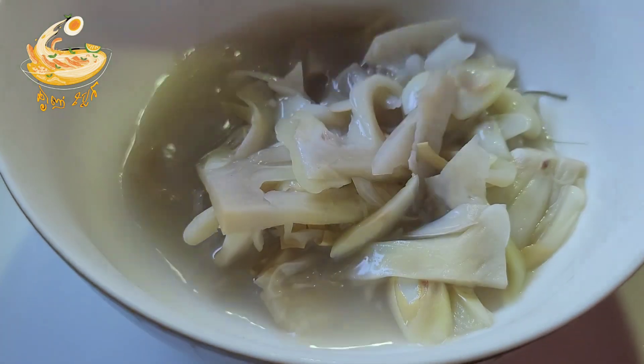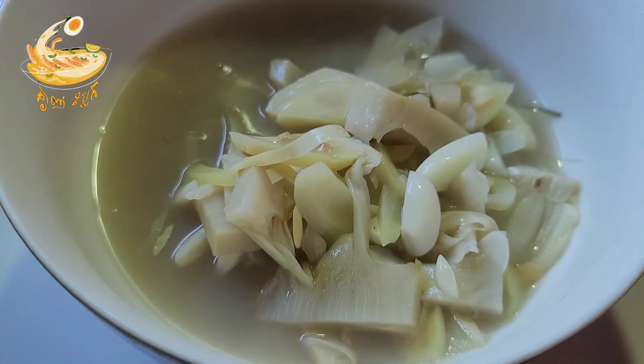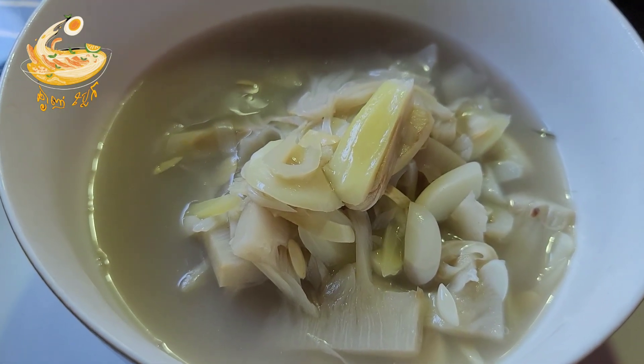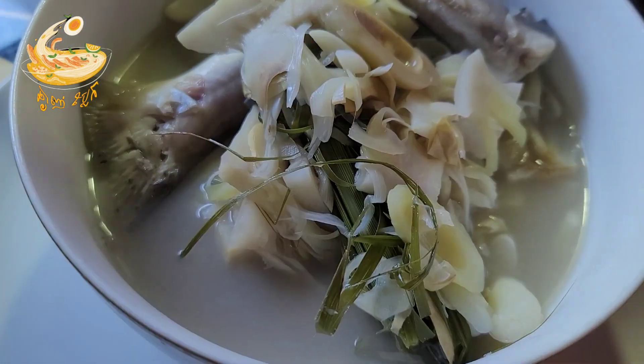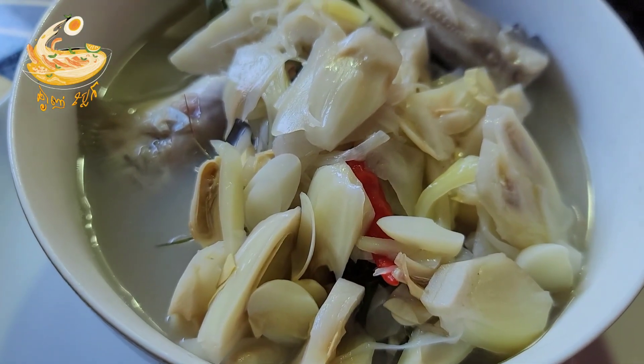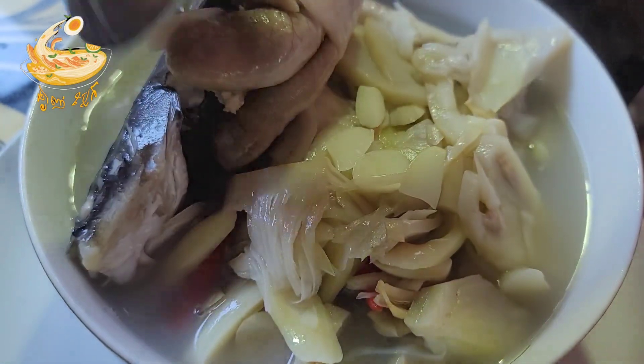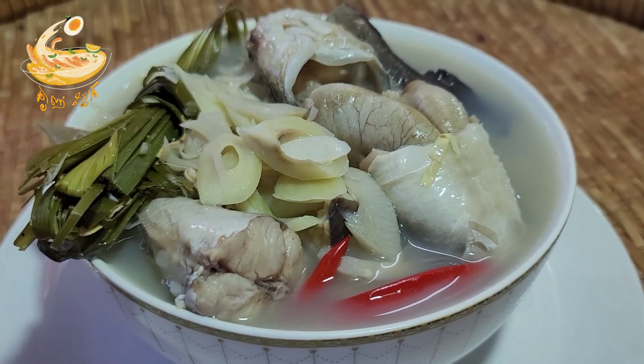I eat a lot of bread. I'm trying to cook the important part. I'm going to make my old bread.